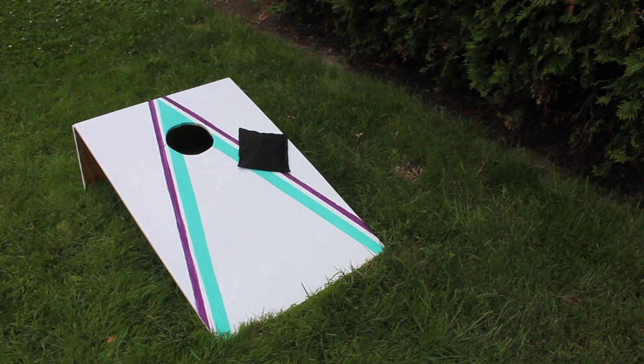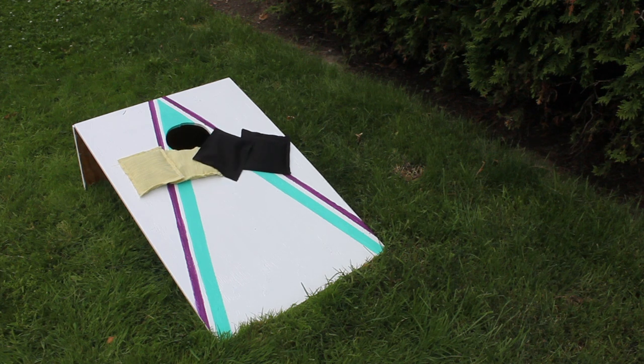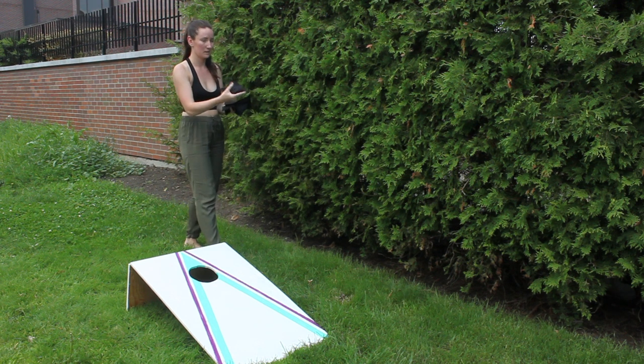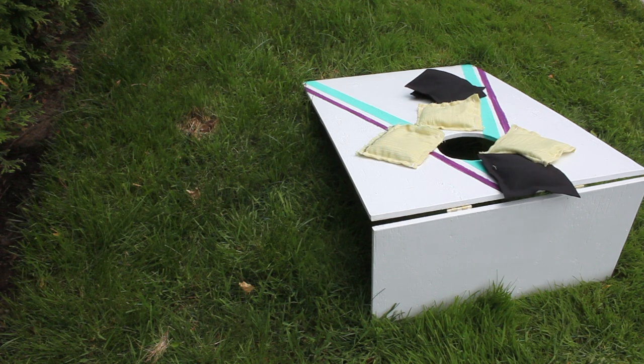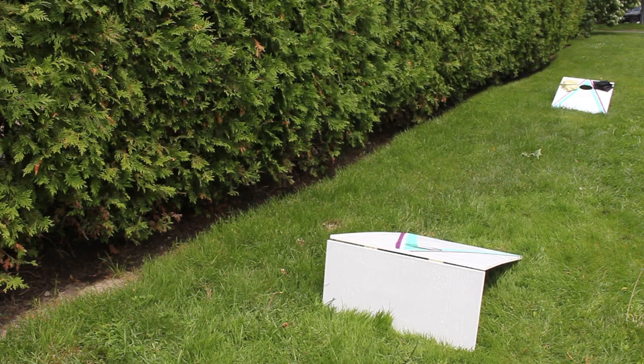You can play with four people. The boards need to be set up 27 feet apart — you can make it closer if kids are playing. You take turns throwing your bean bags back and forth, and once you've thrown all of them, you count up the points. You get three points for getting it in the hole and one point for any bean bag still on the board. You cancel out points, so only one team gets points per round, and you play until you reach 21. It's easy to build, sets up quickly, great for backyard barbecues, and folds flat for easy transport.